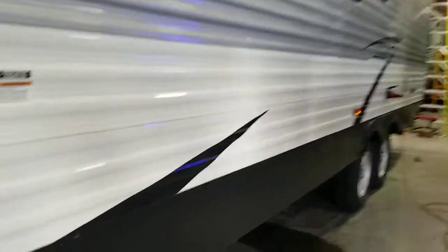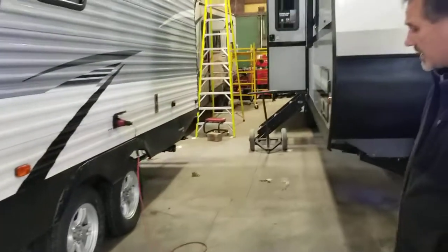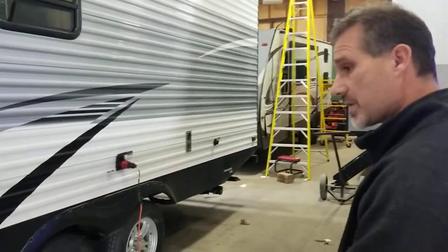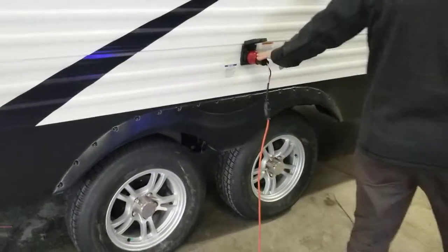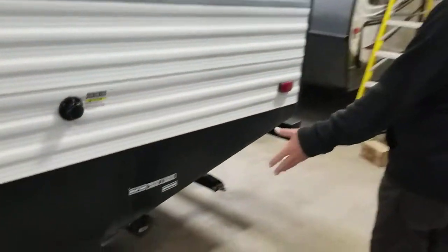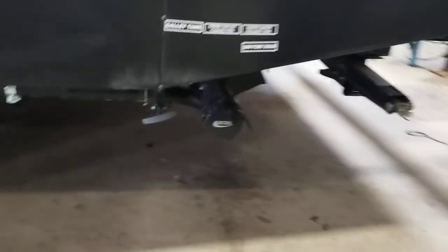You've got the four scissor jacks. This one does not have a slide-out. Our underbelly is enclosed and heated as well, and so is our tank. Detachable power cord, black tank flush — the connection is right here where it belongs with the gray and the black tanks.